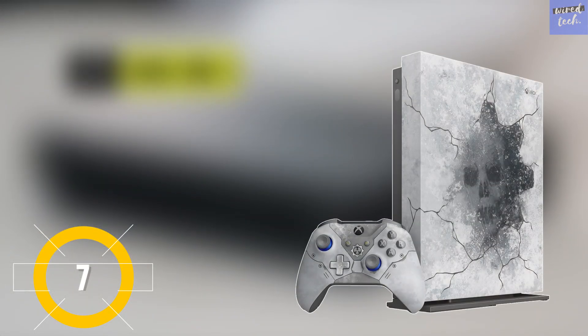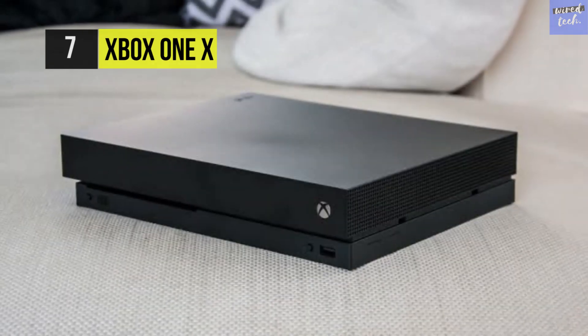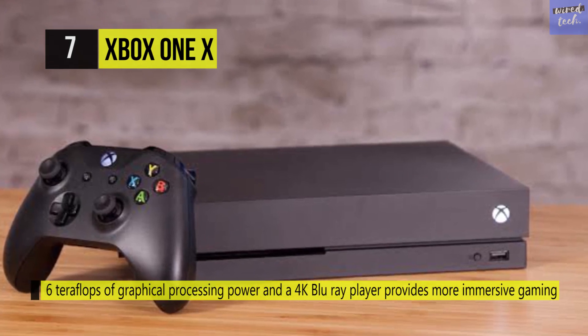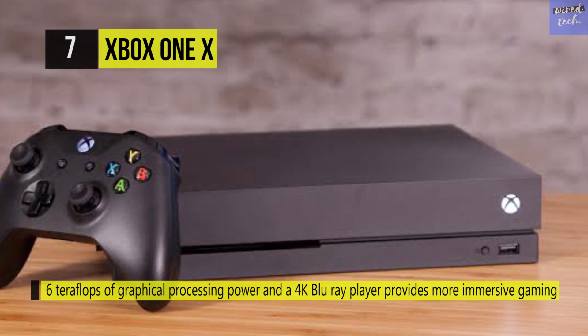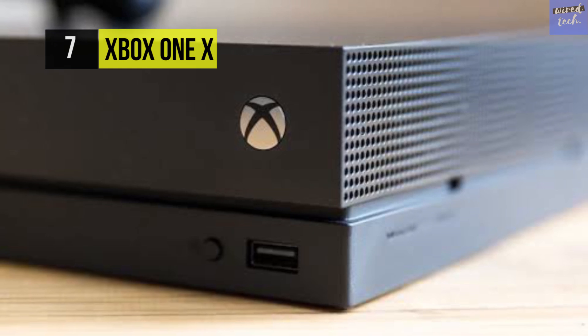The Xbox One X. Experience true 4K and HDR gaming action with the Microsoft Xbox One X gaming console. With 6 teraflops of graphical power and 12 GBs of GDDR5 VRAM, the Xbox One X can play games with primary 4K resolution running up to 60 frames per second.